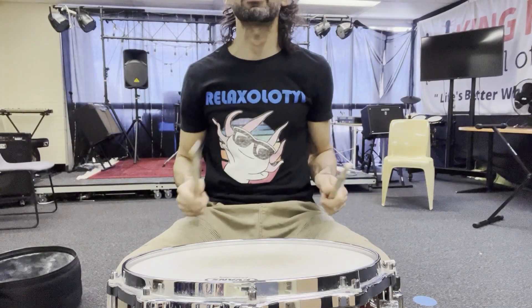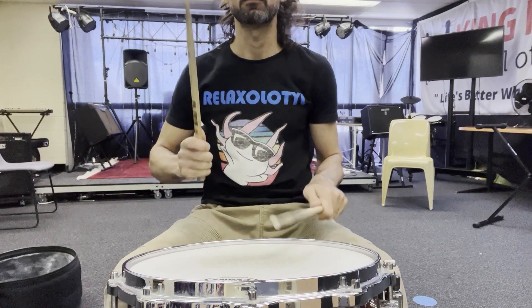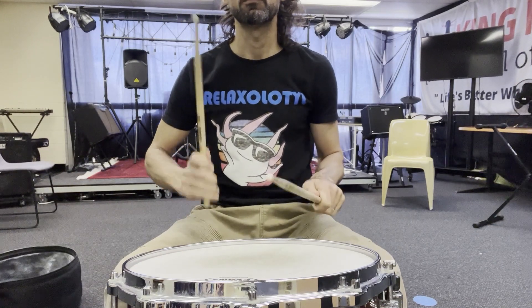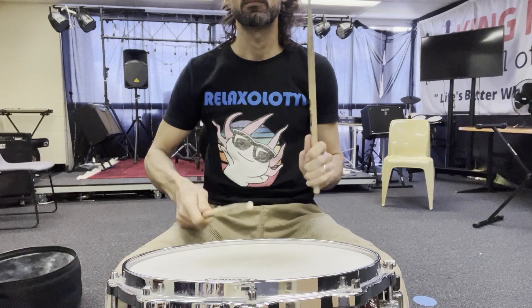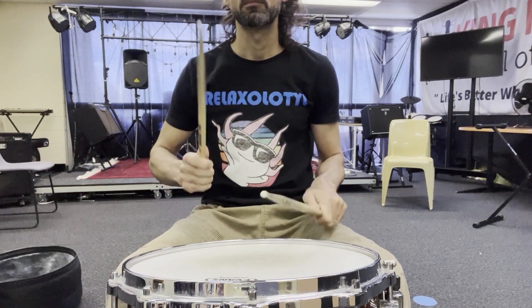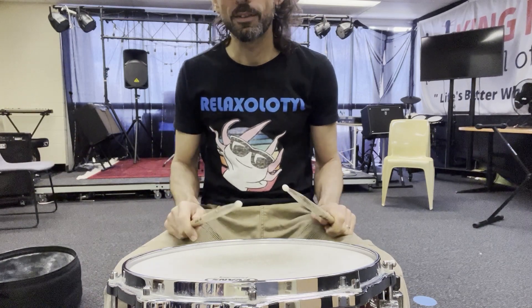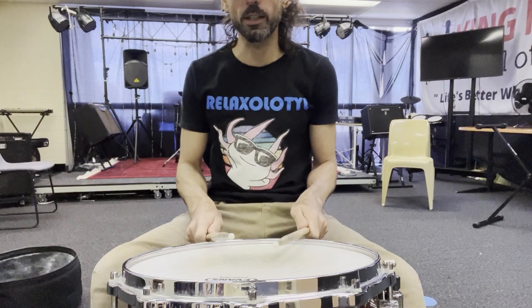Third rhythm: Pikachu. See how those rim shots go this week, eh?